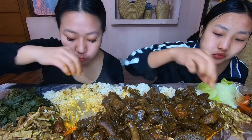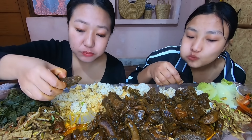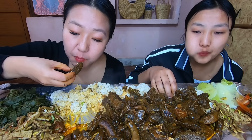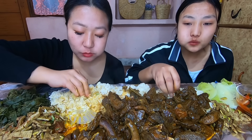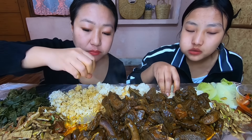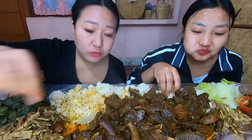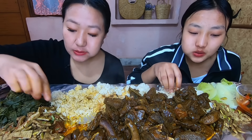We're going to eat it. It's fun. I love this. I love it.